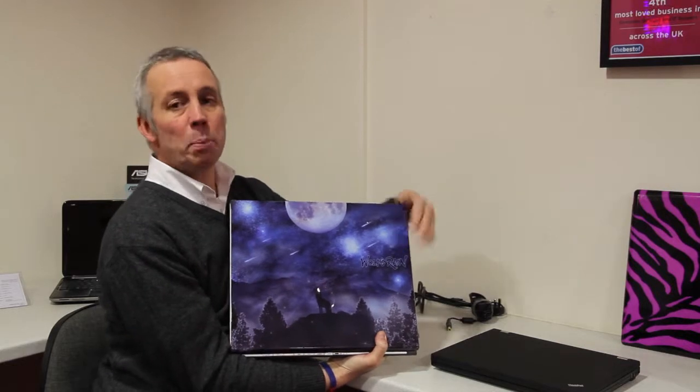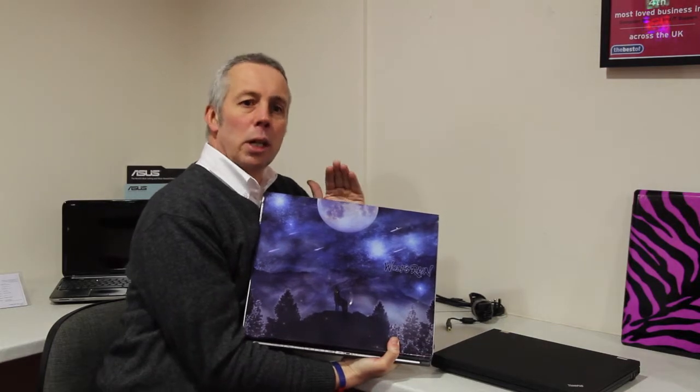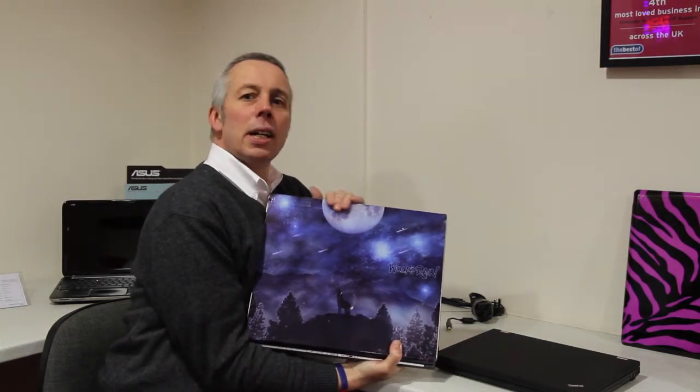And this acts as great protection for your laptop, personalises it, makes a great gift. So be cool, get creative and skin your laptop today. Thanks for watching.